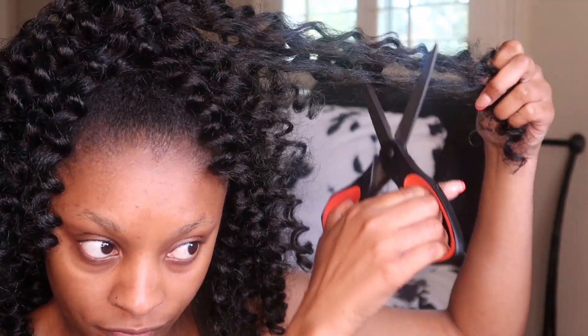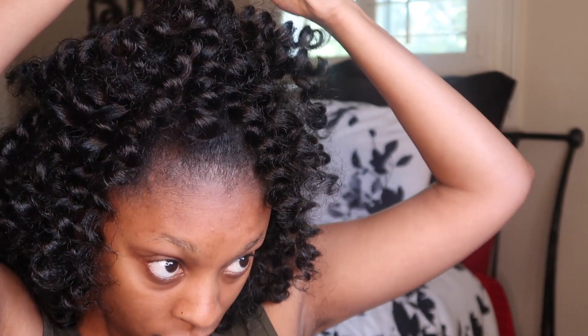Now that my hair is separated, I'm just going to go through and start cutting some of the curls to give it some shape and style it. I'm going to cut away and get the curls laying right and looking right. This step is important because you don't want your curls to be uneven — so it is important to go through, cut the hair, and shape it.